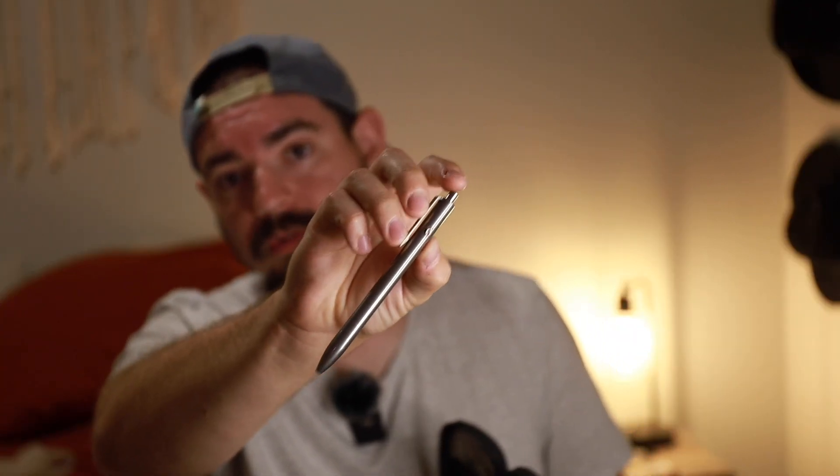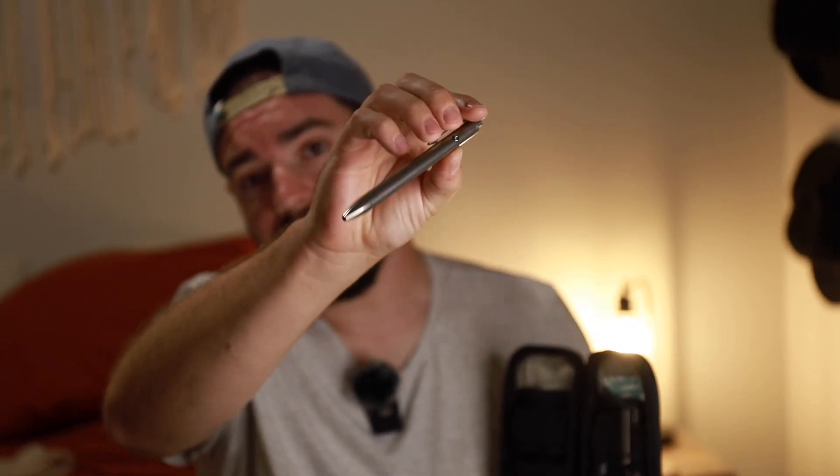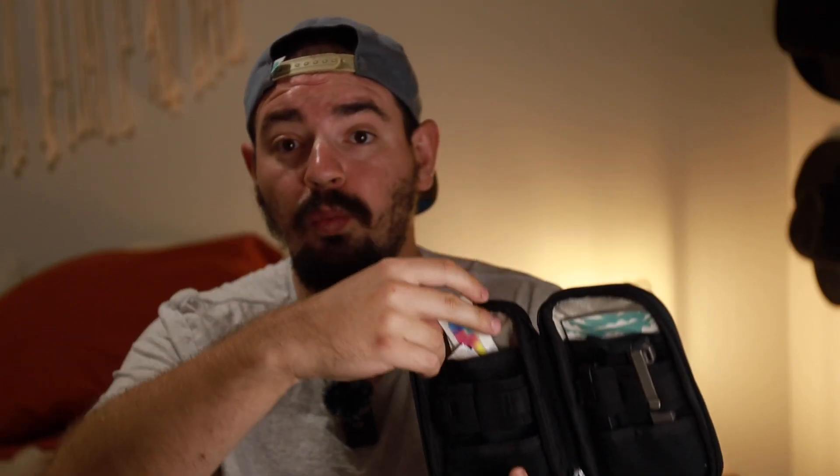The pen is one that I have been absolutely crushing on over the last while — that's the Q3D Swift Click pen. Moving on to the back, there are a couple of first aid things. I've got Band-Aids; they are Welly brand.